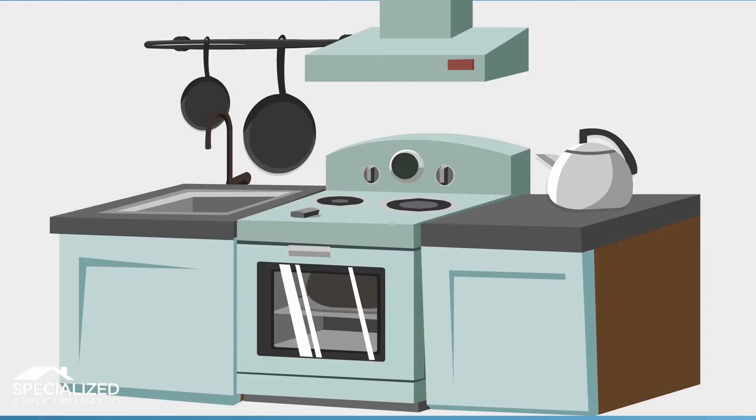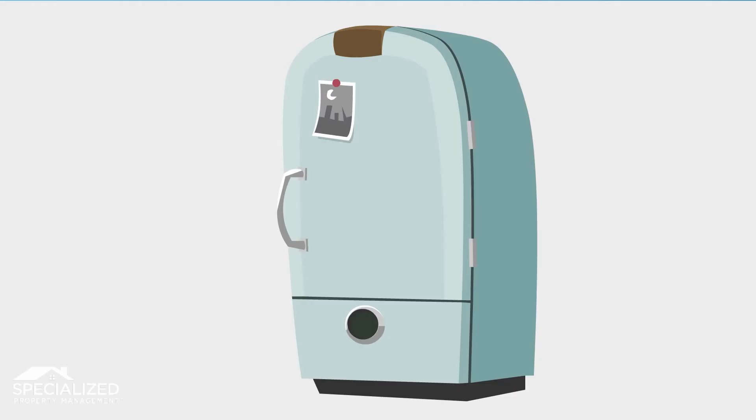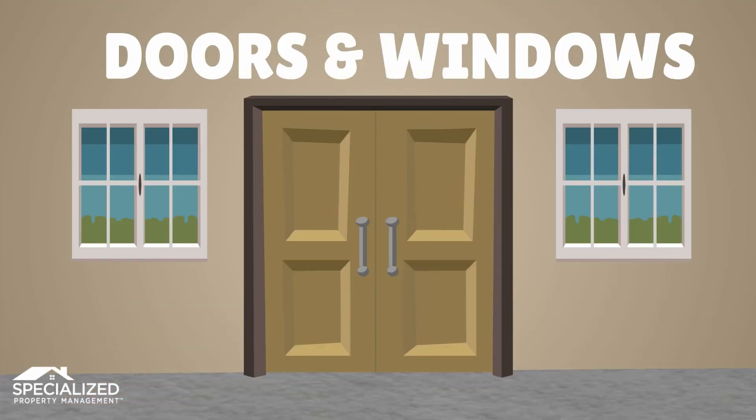Next, spend a few minutes inside on these five seasonal maintenance items. Filters and vents first: clean or replace air conditioning, heating, and range hood filters. Then vacuum heat registers, intake vents, fans, radiators, and under appliances to prevent fire hazards and keep air healthy. Furnace filters should be changed monthly throughout the winter.